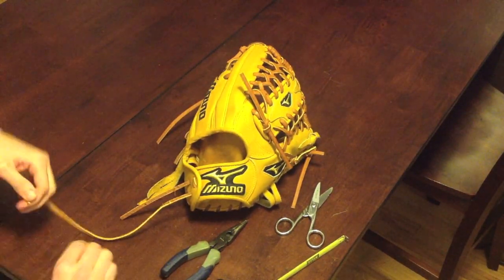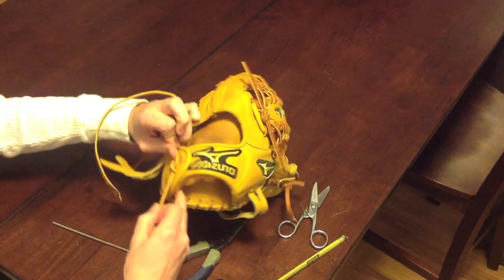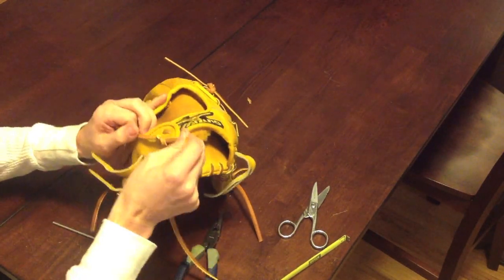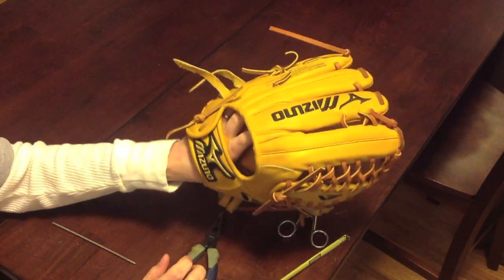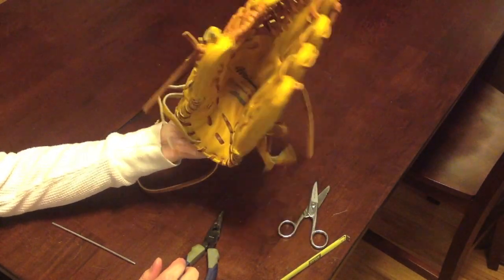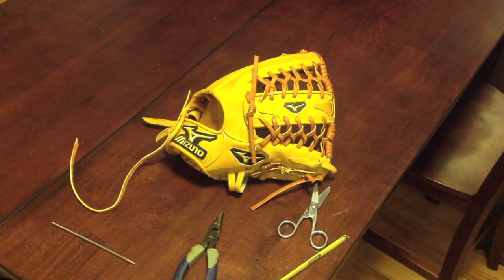That about does it. I'm actually going to see if I can even put my hand in here now - no, I cannot. Just a word of advice: the tighter you go, the harder it's going to be to close your glove, as you can see. I really can't even close it. Thanks for watching. I'm going to be doing some more videos, reviews, and what not of some nice leather, so stay tuned in the future. Thank you.